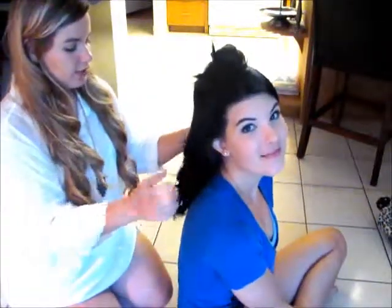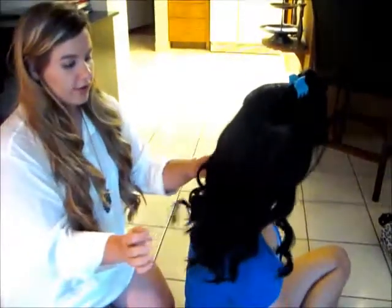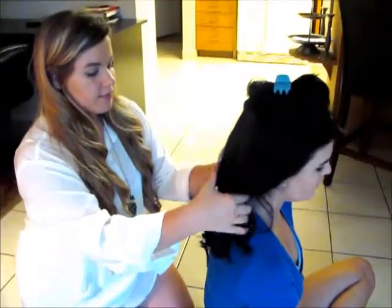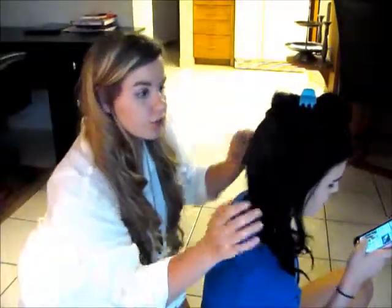So I just finished curling this section over here, it looks really, really good — nice and curled. I feel like the middle and top sections are curled a lot better than the bottom, so I'm just gonna do the same thing I did before and set these curls on her shoulders to the side.